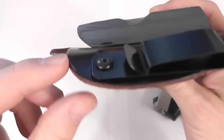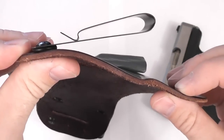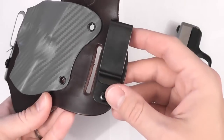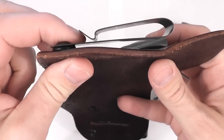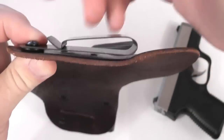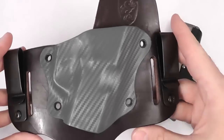They use these Chicago screws to attach the clips, which are tuckable clips — so this is a tuckable holster, which is great. They're fairly minimal clips; they'll do the job. They do seem to retain the holster in my pants and on that belt — the belt hasn't been slipping out from the range work I've done with this.